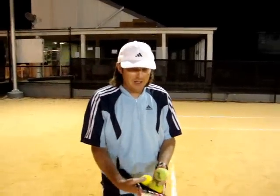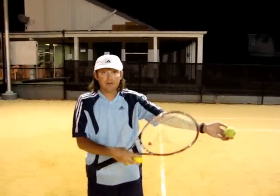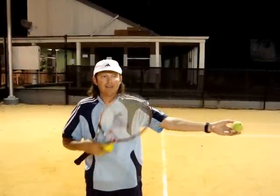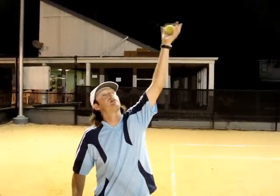One thing I tell them: make sure your arm is straight out. Lock your elbow, lock your wrist, and hold the ball in your fingertips. Have all your fingertips touching the ball. And lift with your shoulder, not your elbow or wrist. Lift it straight up and toss the ball.